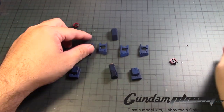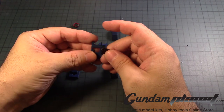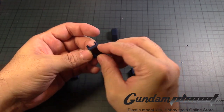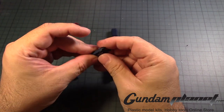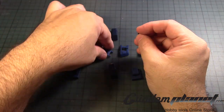Now with the skirt armor, you put this here like that, and of course it opens up like this — but it comes out. Maybe I should put glue on that. We'll figure it out soon enough. Okay, so we have that.